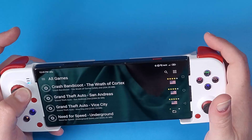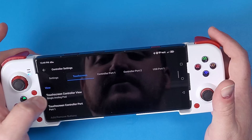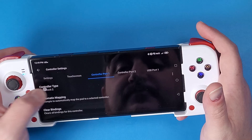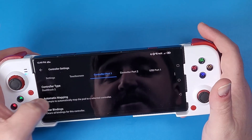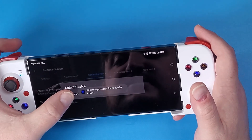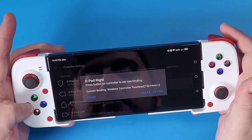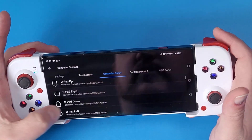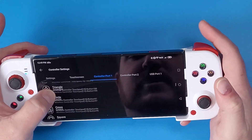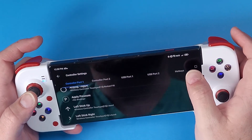To set up the controller, click on the three lines and go to controller settings. Go to touchscreen, turn the touchscreen off by clicking on touchscreen control and selecting none. Go to controller port one, make sure DualShock is set up, click clear bindings, click yes, then click automatic mapping and select the wireless controller. Make sure D-pad right is right, left is left, triangle is triangle, circle is circle, and X and square are the same buttons as well.